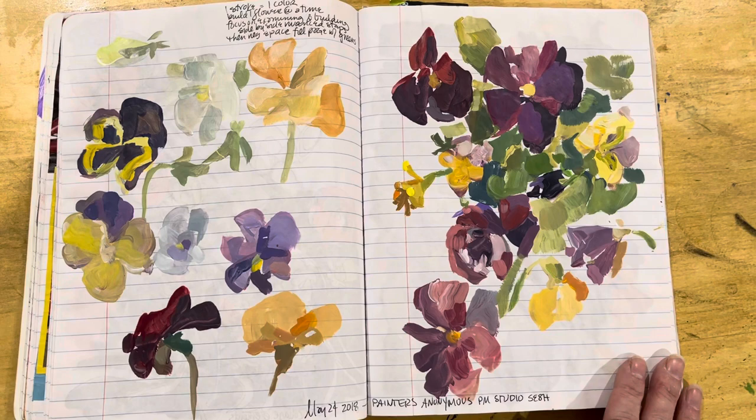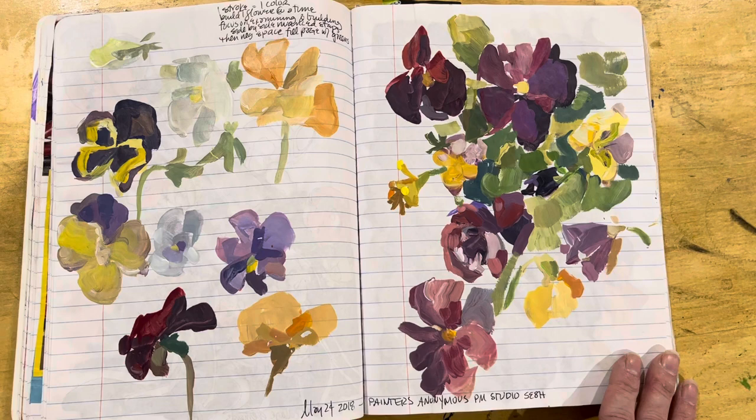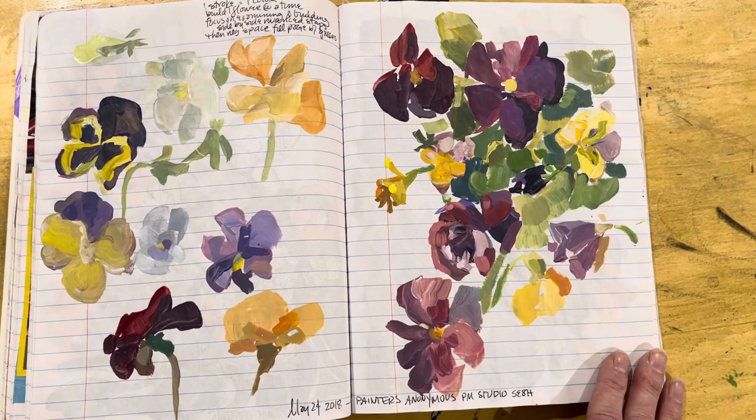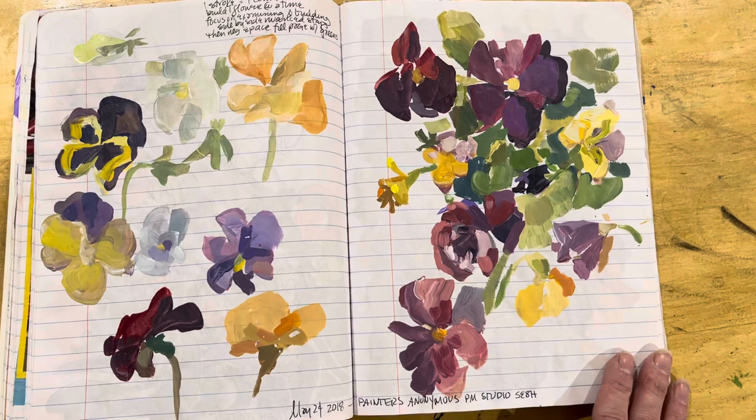That means you can't load your brush up and hop from point to point to point and make a bunch of marks until that paint is used up. It means you're going to load your brush up, you're going to make a very careful, planned, intentional mark, and then you're going to go back to your palette, shift the color on your brush, and make another very intentional mark.